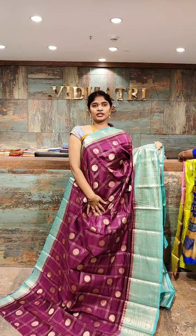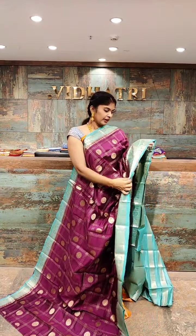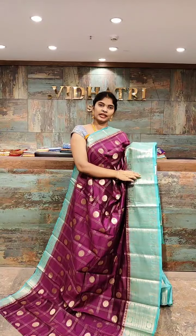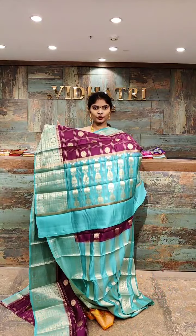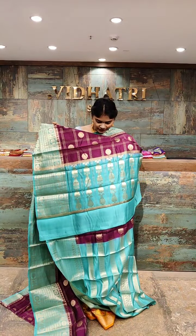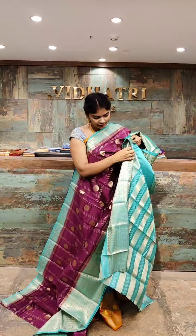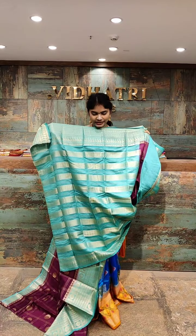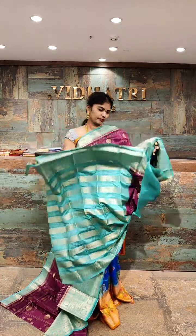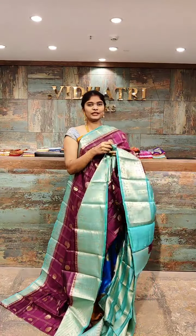One of the best color combinations — wine color with green. We have straight lines with booties all over the body. Coming to the border, the border has a contrast color combination with gold zari work and straight lines. The pallu has a contrast color combination with gold zari work. The blouse has gold zari work as well as straight lines. The saree price is 6,999 rupees.